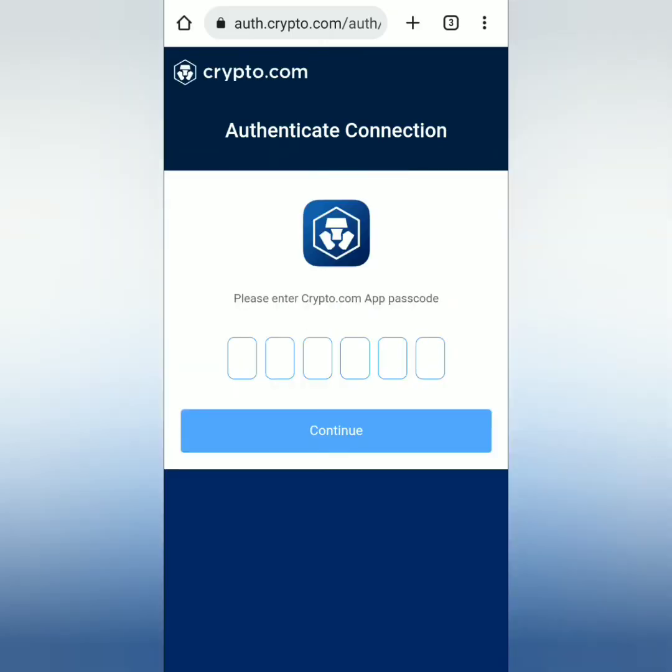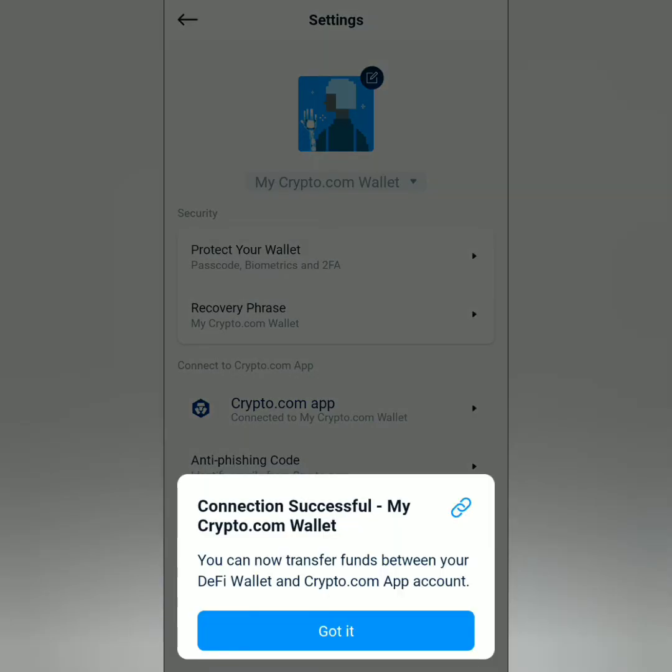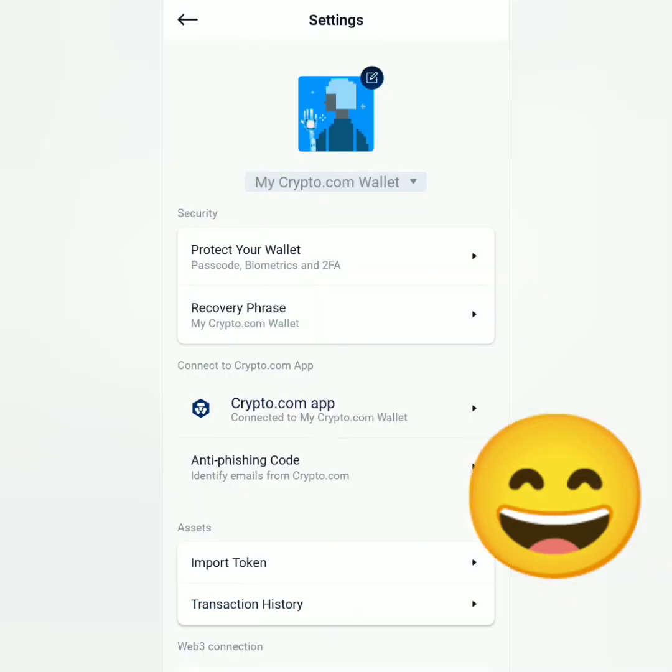Next, authenticate the connection by entering your Crypto.com app passcode. Click continue, then click 'Authorize and Launch DeFi Wallet'. You have successfully connected your Crypto.com DeFi wallet and your Crypto.com app account.